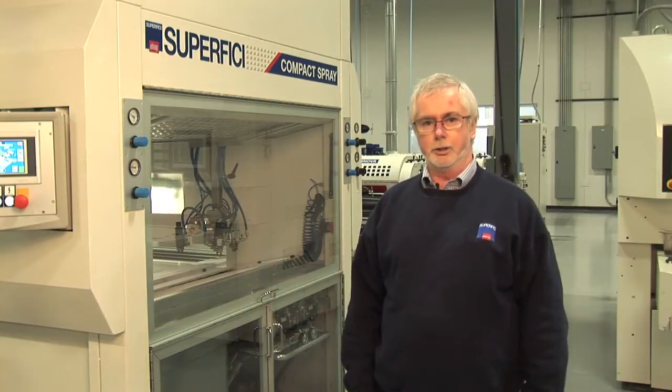It's a fully functional PLC controlled machine that has all the features of much more expensive equipment. We'll start with the heart of the machine, the control panel.